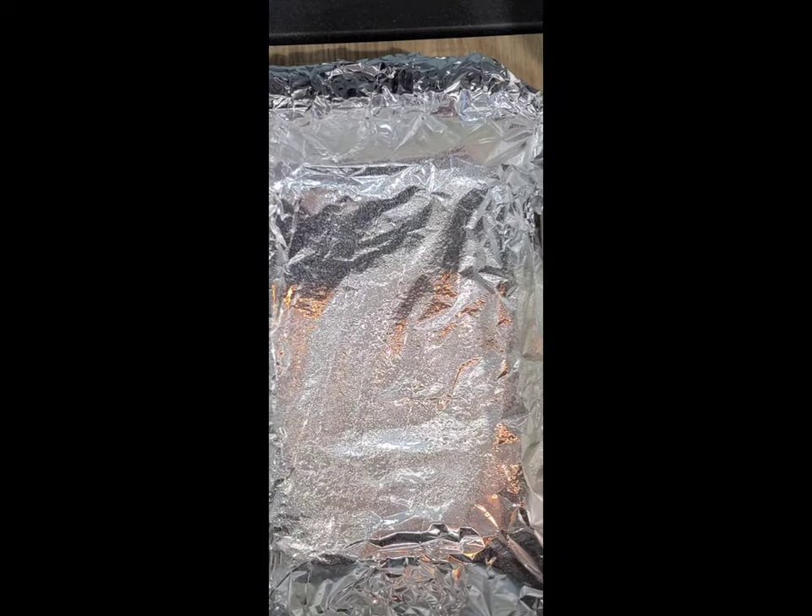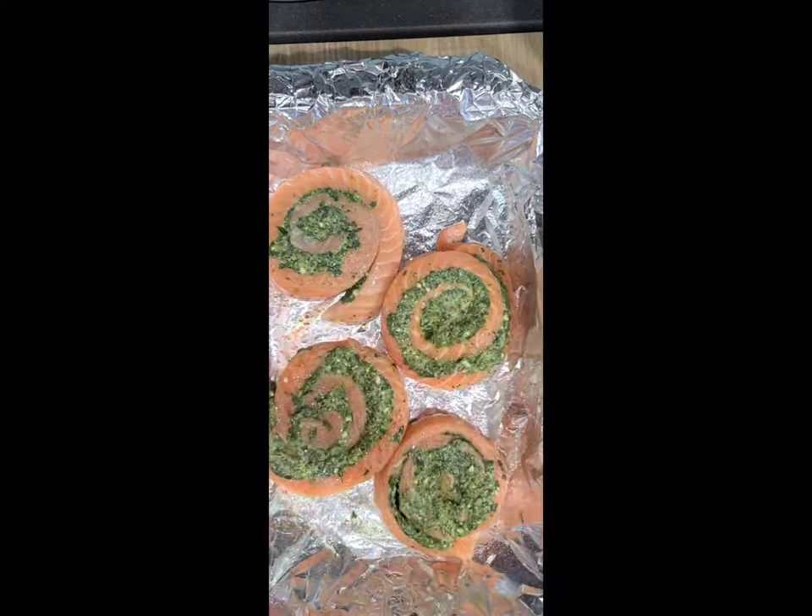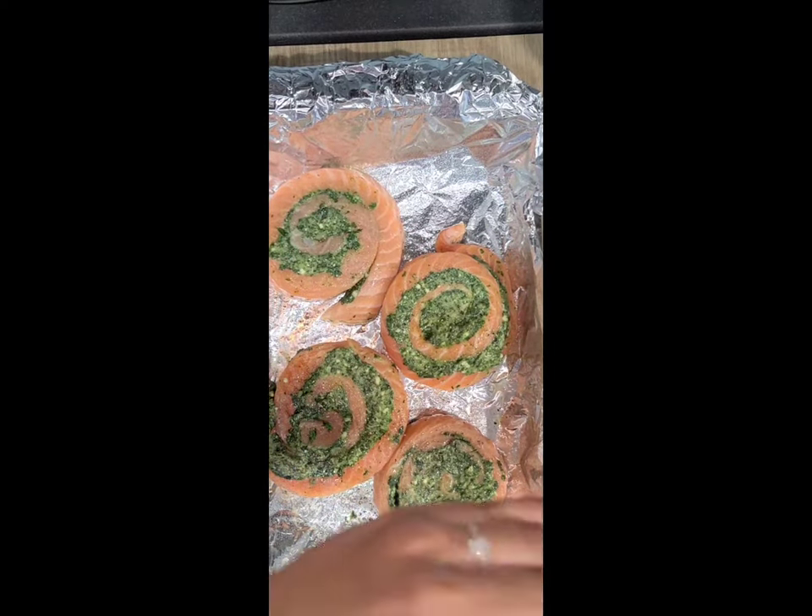Next, for our pinwheels, we're going to go ahead and coat the bottom of the tray again. Take each pinwheel and place it on the tray. Then we're going to spray the top of the pinwheels with a little bit of olive oil and season them with salt and pepper again. We're going to place them on the middle rack for 18 to 20 minutes.